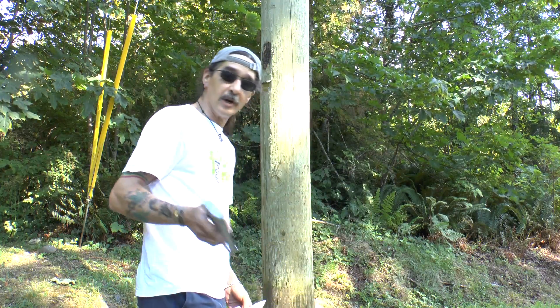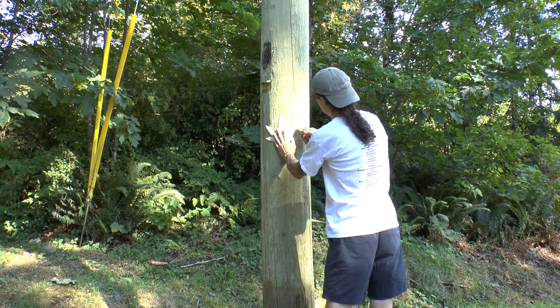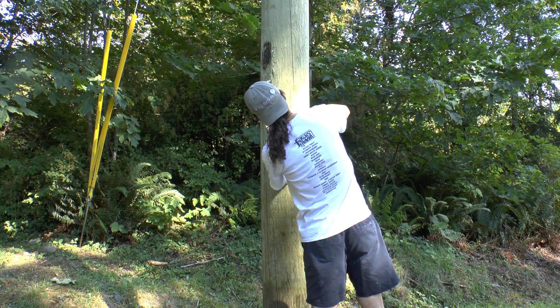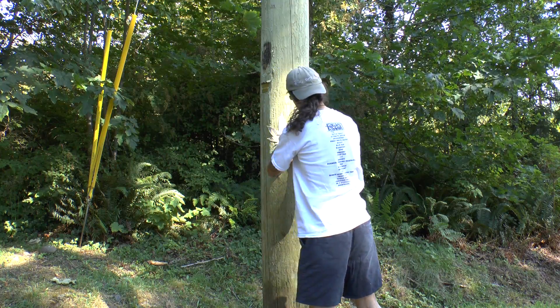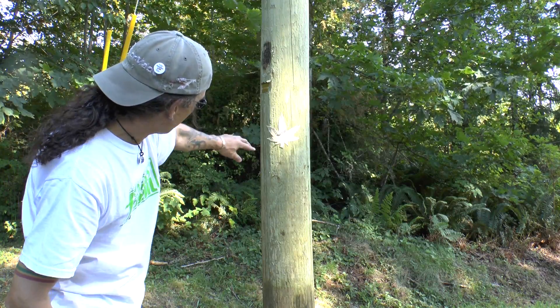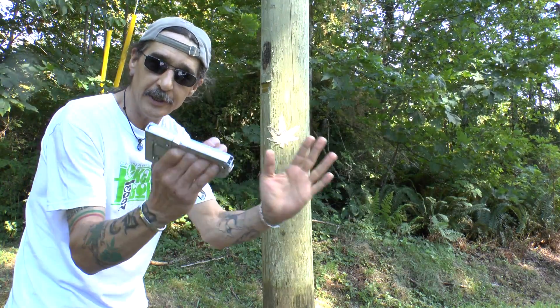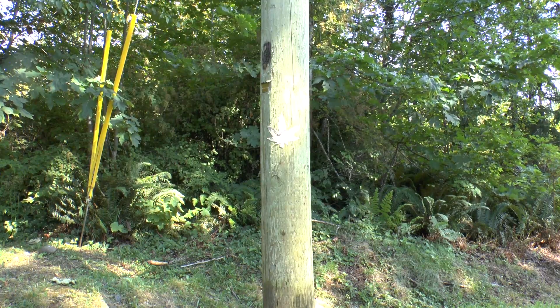I've got my basic staple gun here. Now I'm just going to put this on the pole, and I just put the staples in the edges around so it's holding it down in that nice shape.